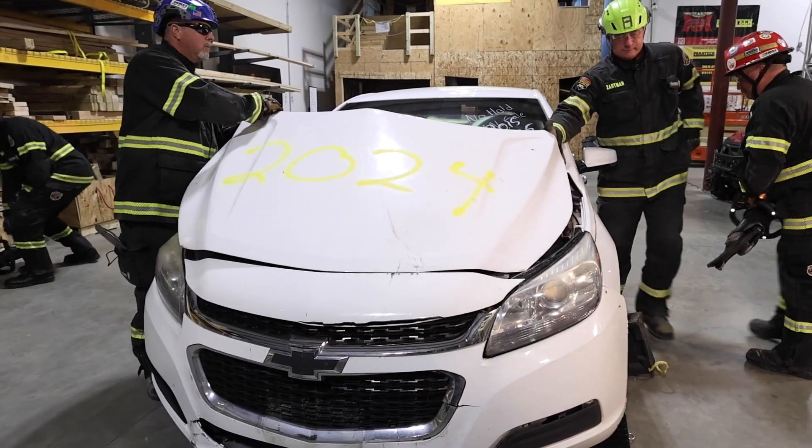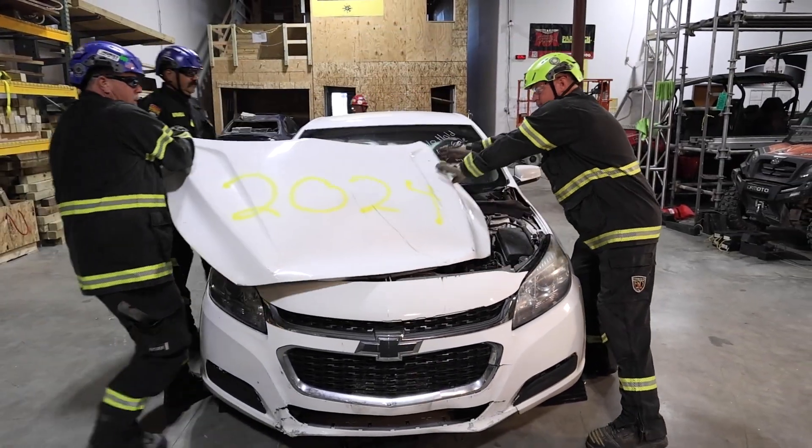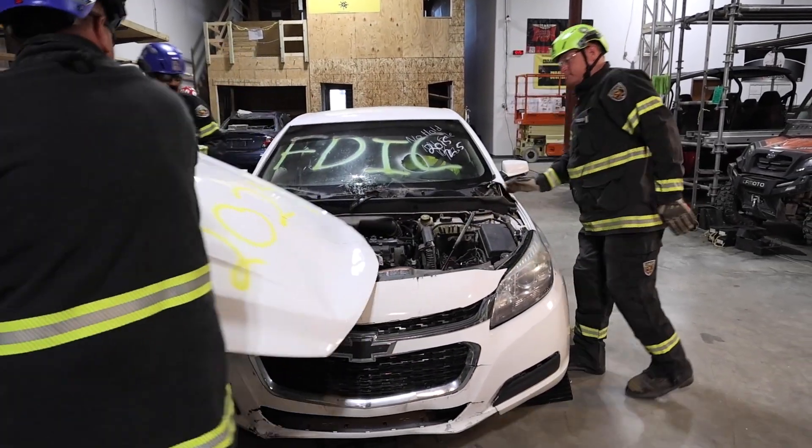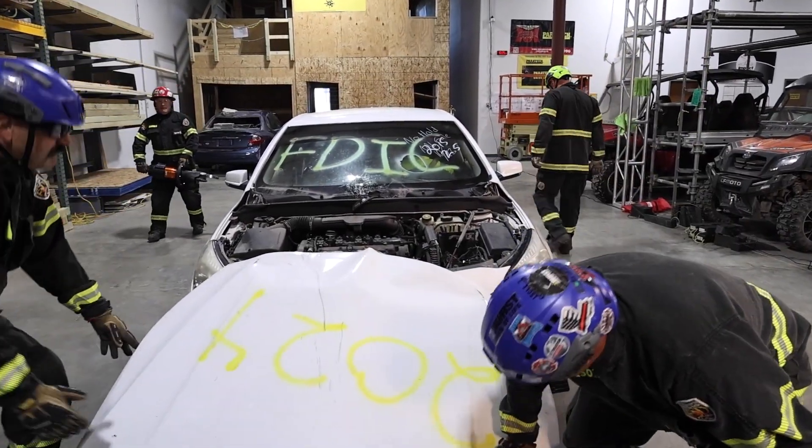From this position here, the operators are going to hyperextend that hood and then rotate it around, giving us access to both our low voltage battery and our first responder cut loop.